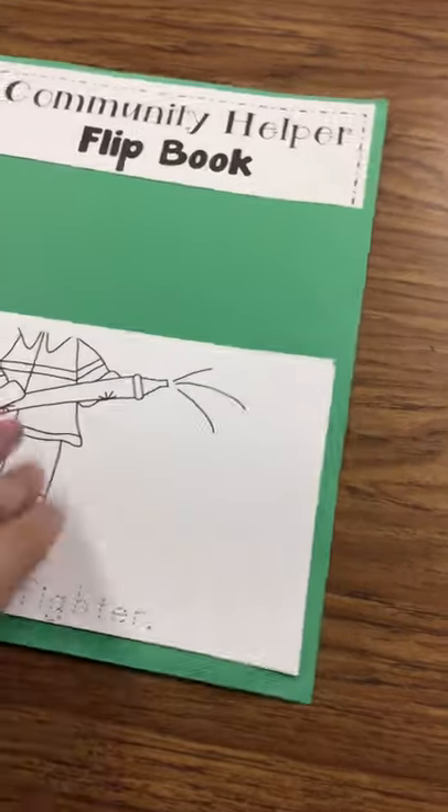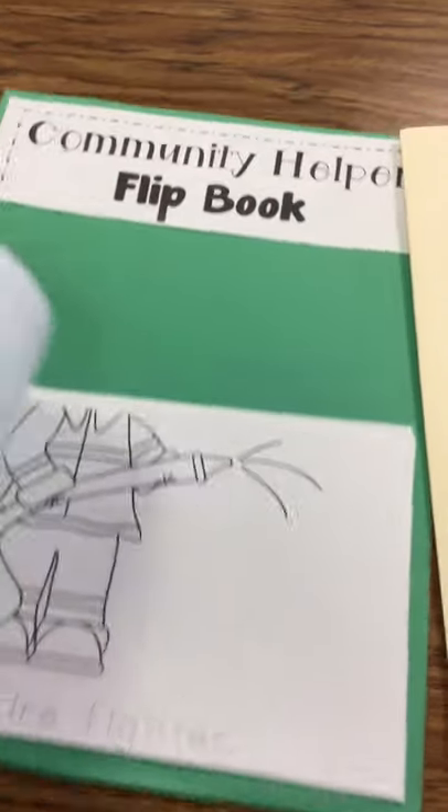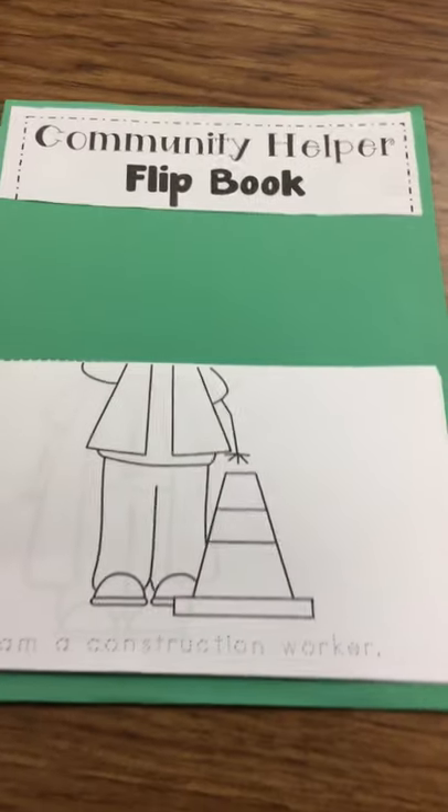You'll continue on — 'I am a firefighter' — for all the pages about all the Community Helpers.